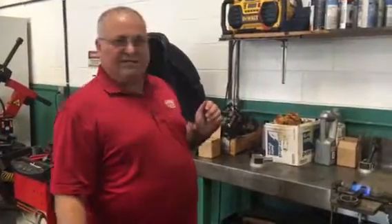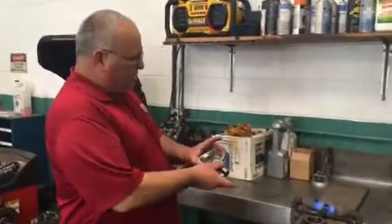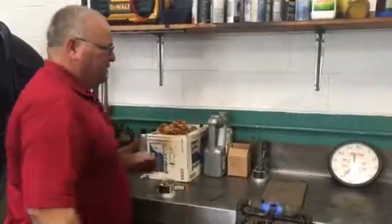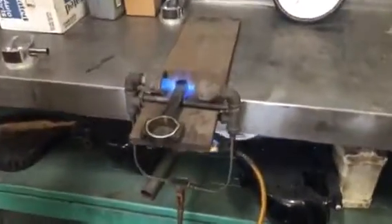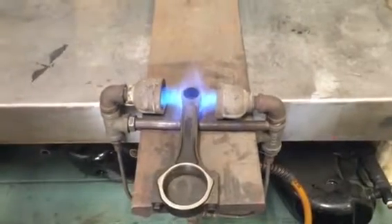Right now I'm going to get myself set up. I've got my piston right here, wrist pin out because I'm right-handed. We have 15 more seconds. As you can see, the wrist pin area has equal heat on both sides.